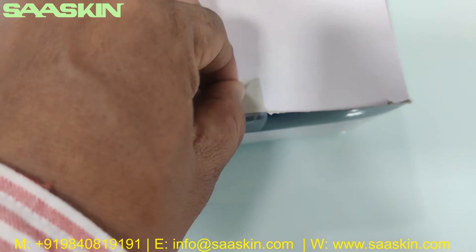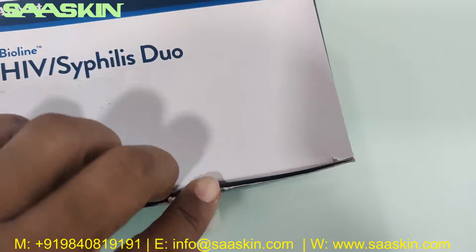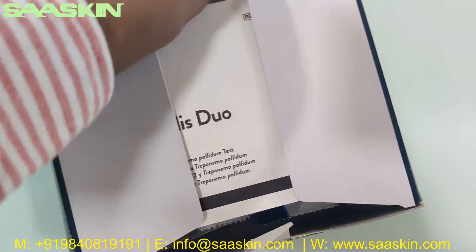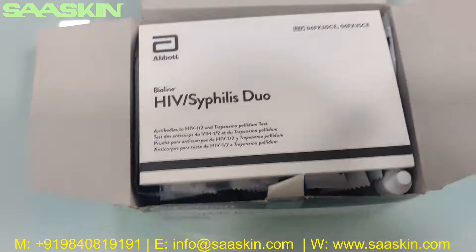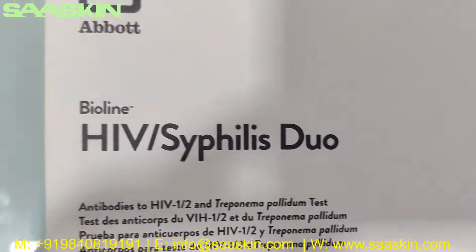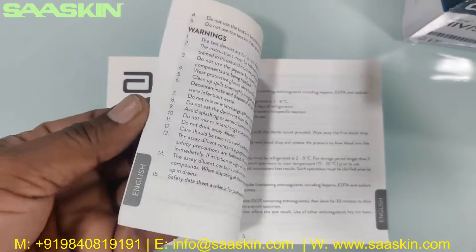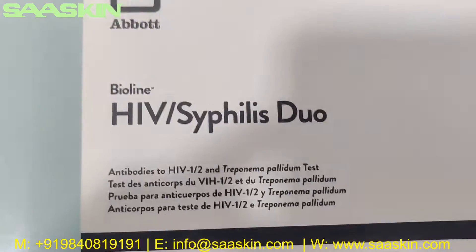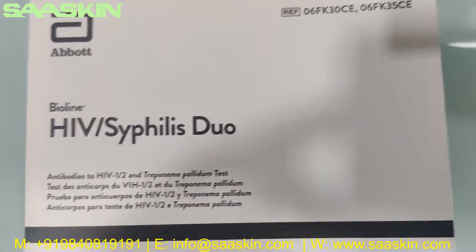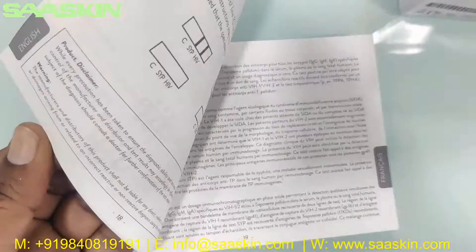I'm going to open this box for you now. Inside the box you get a booklet with complete instructions for conducting the test — it covers how to prepare the test, how to conduct the test, and how to interpret the results. This is the complete instruction booklet for the Abbott Bioline HIV Syphilis Duo Test Kit.